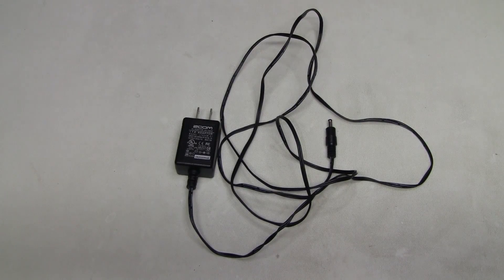In my previous video I attempted to fix a Zoom R16 recorder and was not successful. In that process, this power supply was found to be faulty and perhaps fried the unit at some point in the past. So let's have a closer look at this power supply.